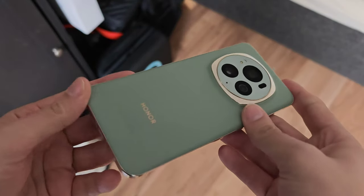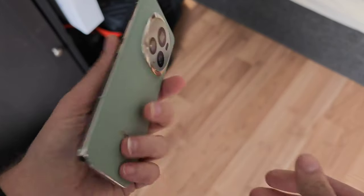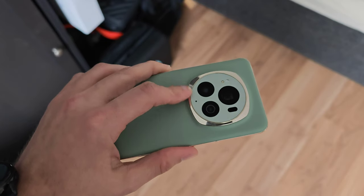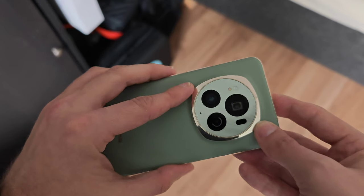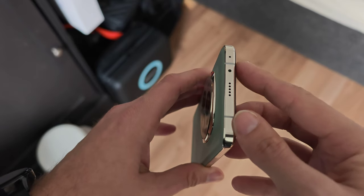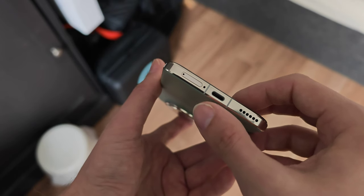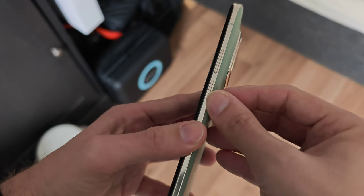The device comes in a very nice bluish vegan leather finish with a bit of grip. I like using it without a case already because it holds nicely in the hand. There's a glossy camera ring on the back, a microphone on the back and top, an IR blaster, speakers on top and bottom, USB Type-C 3.0 with video out, and a dual nano SIM slot.